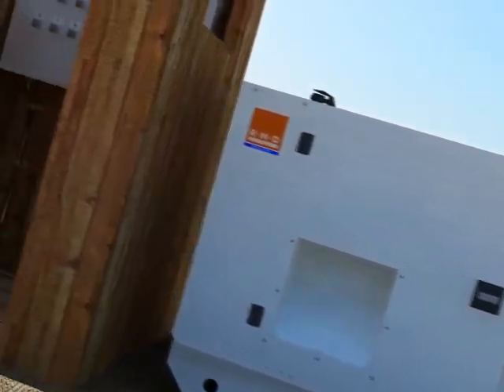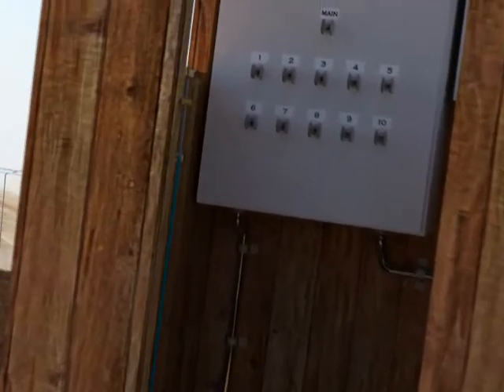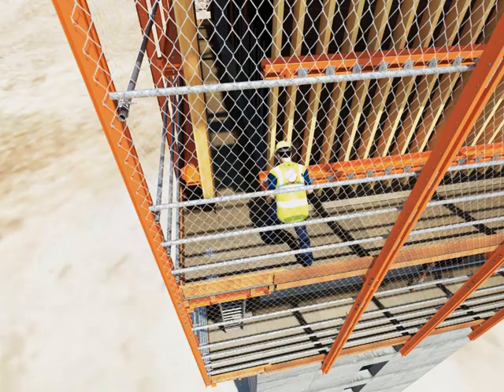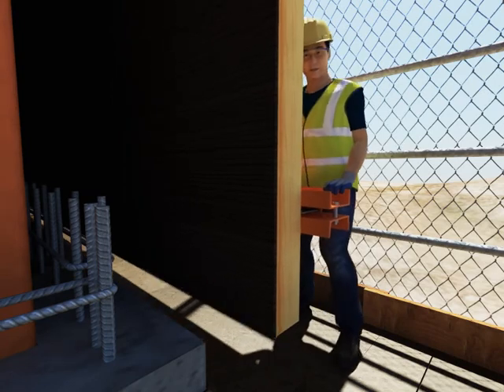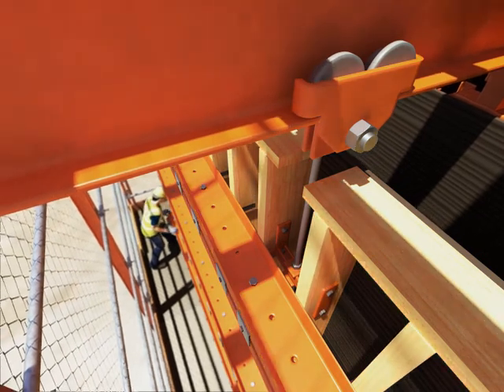On the top working platform, the generator and control panel for the hydraulics are located. It is from this level Truelift is raised and controlled. Before and after pouring, the external forms can be rolled back to provide access for steel fixers, cleaning forms and making good of the concrete surface.